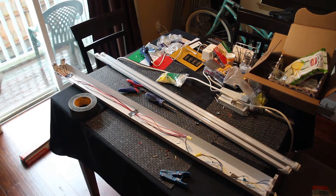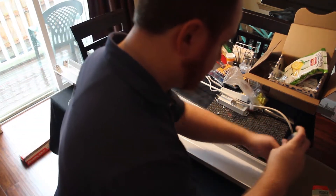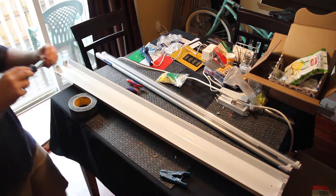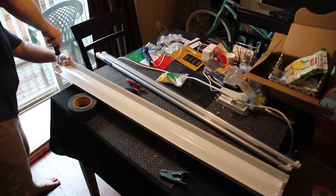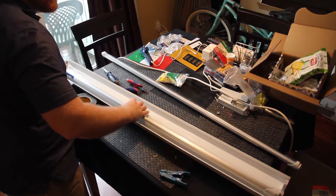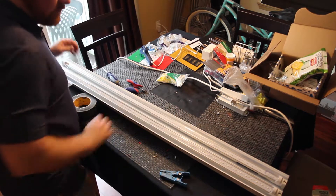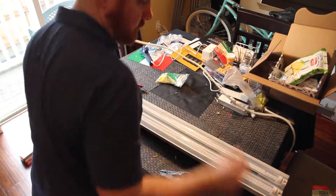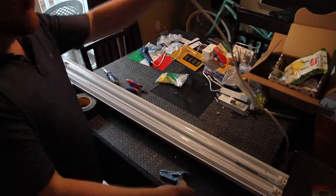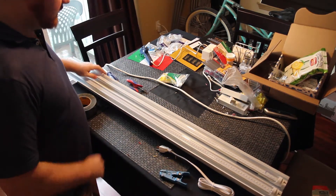And that's it. Put the cover back on. And there we go — things are really bright, it's great. So there you go, that's how easy it is to convert your cheap shop light into LED.